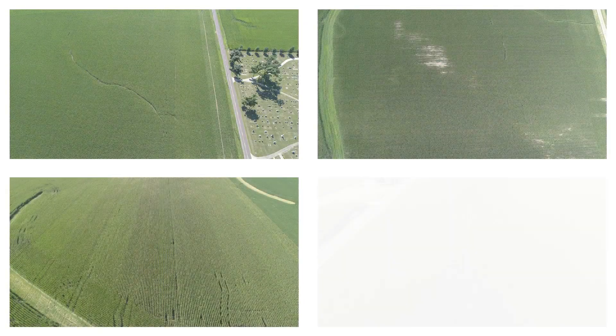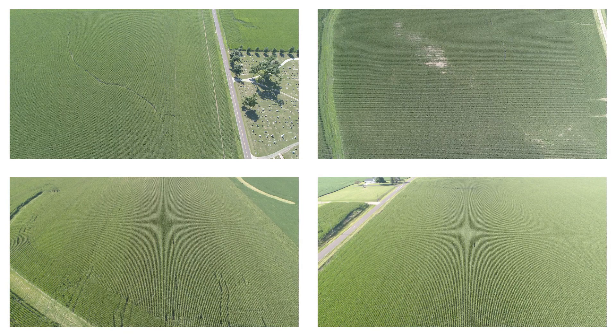At this particular field, the corn was planted all at the same population — dropped in at 32,750 — with a hybrid that's suited for a little bit lighter soil. This particular field has some lighter soils. We made sure we had two heavy CEC fields of good silt loam, high-yielding fields, and then we picked two fields that show a little bit more stress.